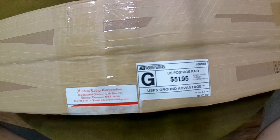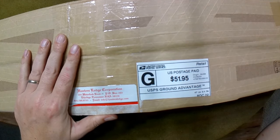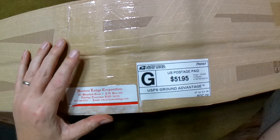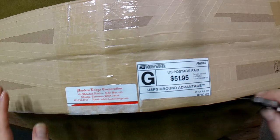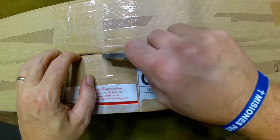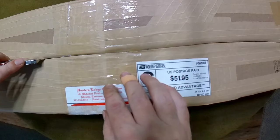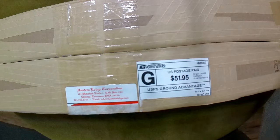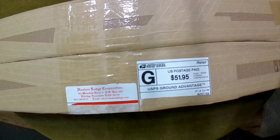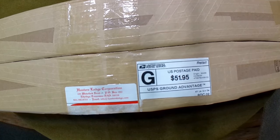Welcome back to the next installment of this three-part series - this should be part two, though the title may be a little different on YouTube once I break these up. What we're gonna do is split this box in half and see what's in one of these boxes as part of this three-part unboxing series of what I've gotten from Hunter's Lodge in my most recent order - definitely the largest order I've ever placed through them.